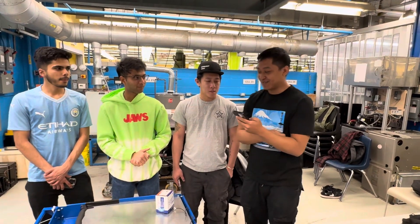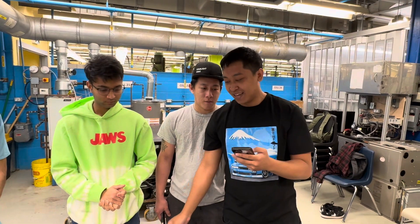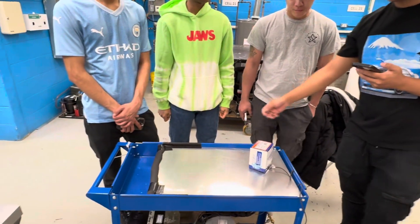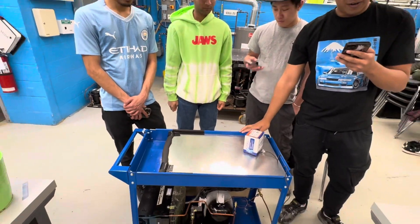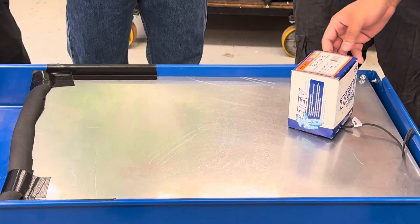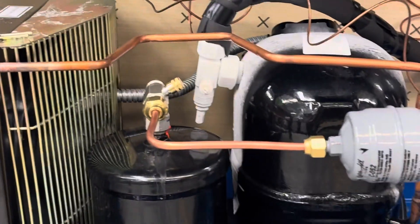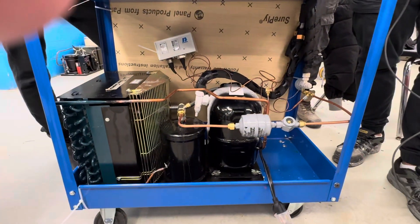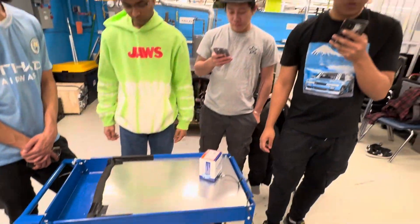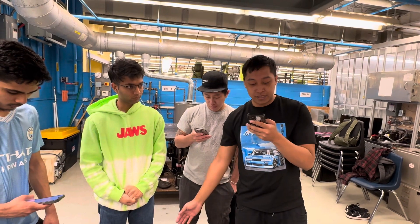Alright, so our project — our capstone project — our concept is an ice cream rolling machine that you see in Thai, Vietnamese, and those kinds of places. Our concept for this project is a trendy dessert that has captured the imaginations of dessert lovers worldwide, created by an easy process with liquid ice cream poured onto a flat plate. The flat plate is usually chilled around minus 20 to minus 4 degrees Fahrenheit.